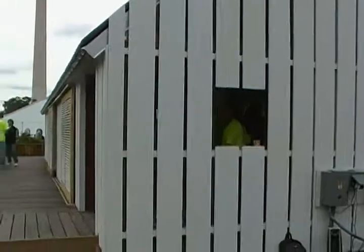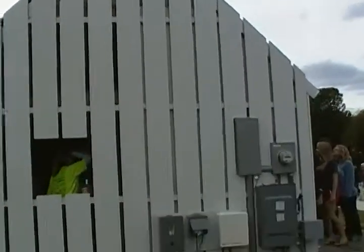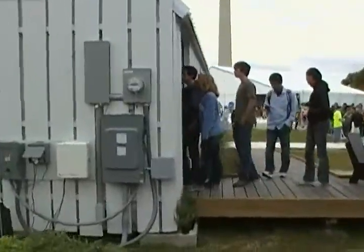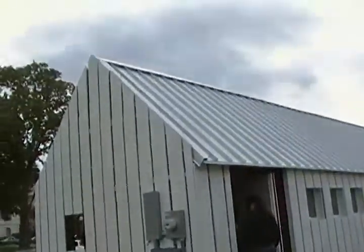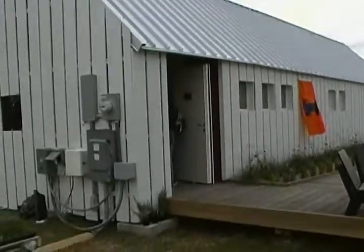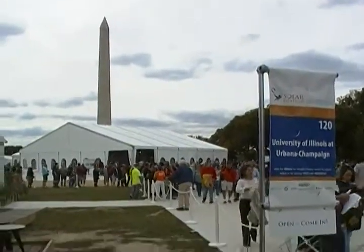It's kind of covered with white to reflect. Going along the side, you can see the outdoor stuff, and then the front entrance has a very basic metal roof. I don't even think there's any solar or anything on the front of it. That's the University of Illinois entry.